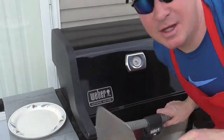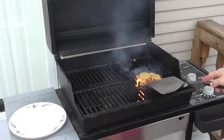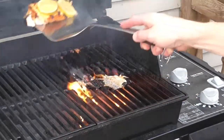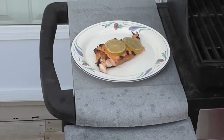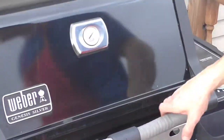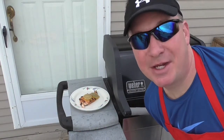Alright, here we go — it's been going on 10 minutes. The fish has been cooking. Got the Weber grill spatula, the skin side is down so I'm going to scrape it off. Oh, look at that — I'll slide it right off the skin and onto the plate. We've got a little fire going on here, we're just going to let that burn off. Hope you enjoyed the video. Thanks for watching. Have a great day. Enjoy the fish. We'll see you next time. Bye-bye.